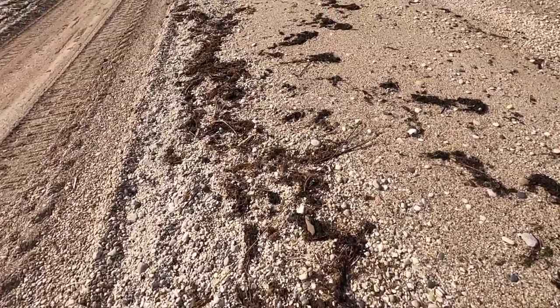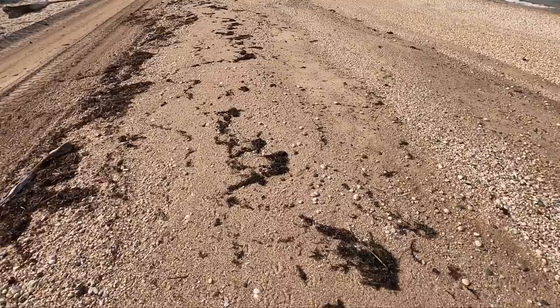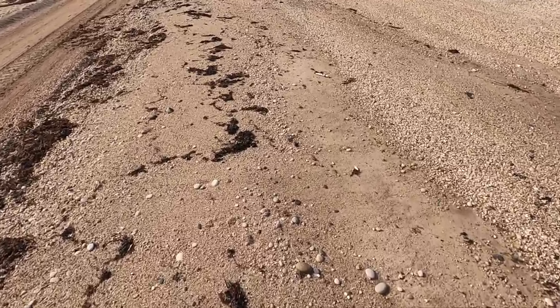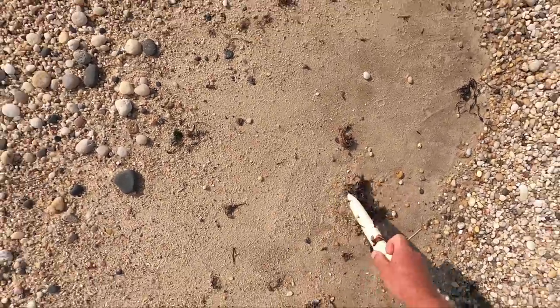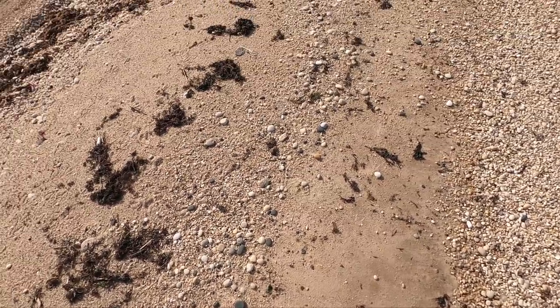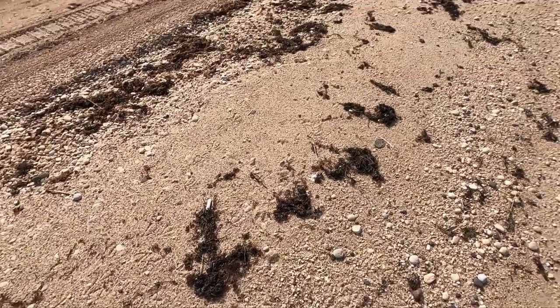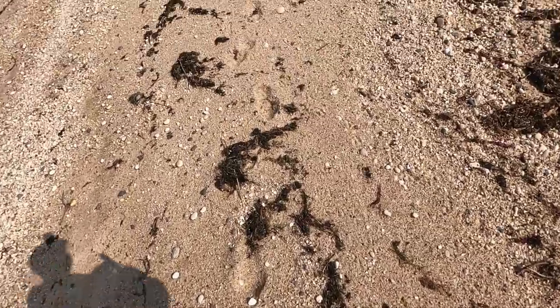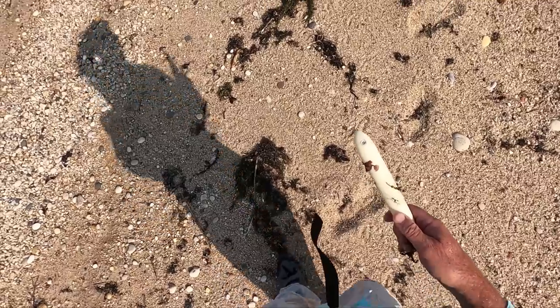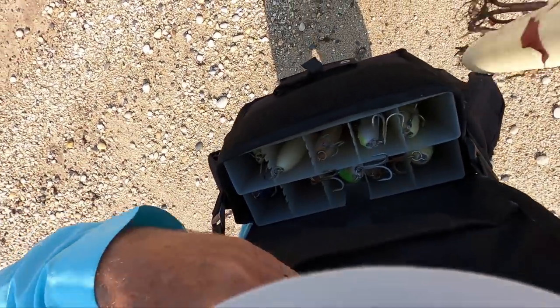That's a Spook — that is a nine-inch Musky Mania Doc. That is a good find! Is this another one? That is a good find — very interesting. If you've got to find a plug, this is the one to find. I've got my bag with me here — it's half Spooks and half pencils.